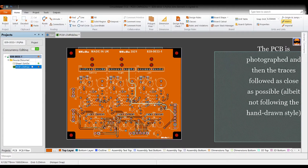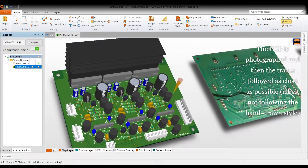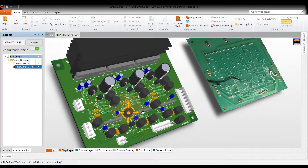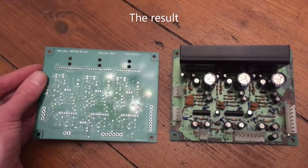The next thing we did was to take a scaled photo and reproduce the board in Circuit Maker. It's nice to get things as close as possible to the original dimensions, but we stopped short of copying the hand-drawn tracks — and you can see the photo there used for reference. The next stage is to build the board and test it.